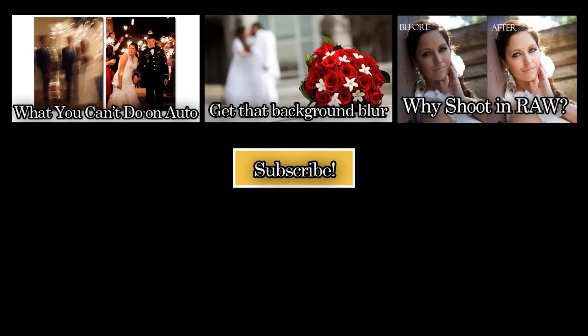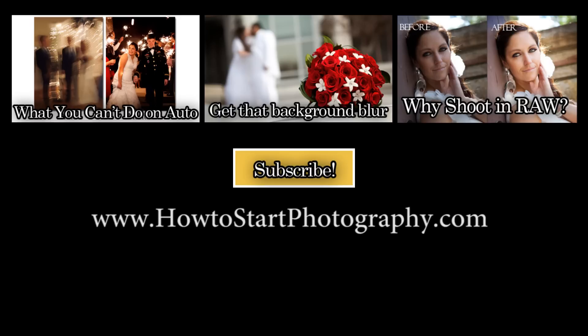Love getting updates in the photography world? Subscribe to our channel for more great tips and tutorials that will help take your photography to the next level. And don't forget to visit our site at howtostartphotography.com, where you'll find awesome tools and downloads to help you run a successful photography business. Hope you enjoyed this tutorial brought to you by Photographer Overnight.